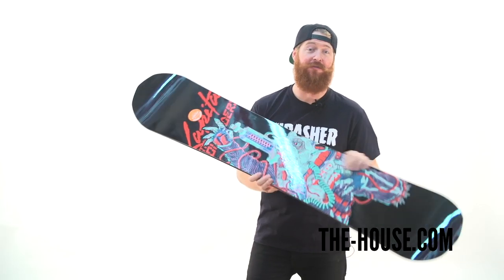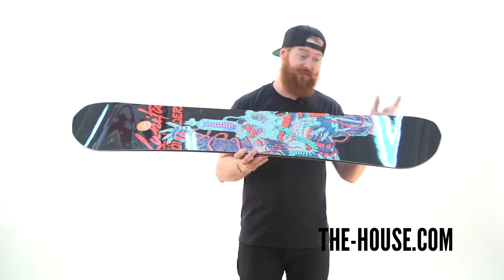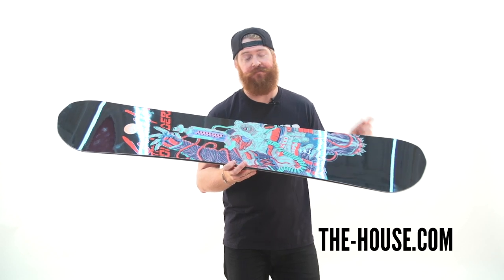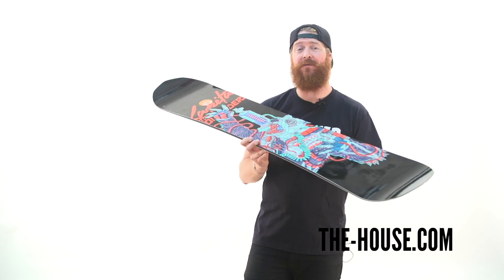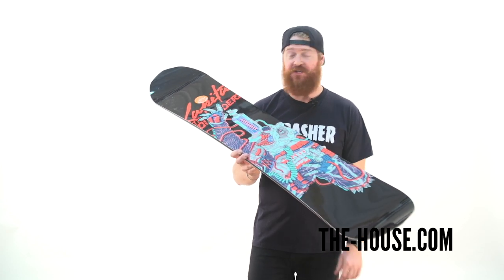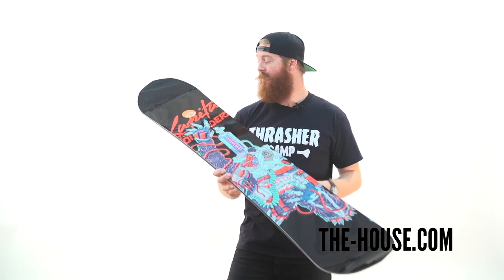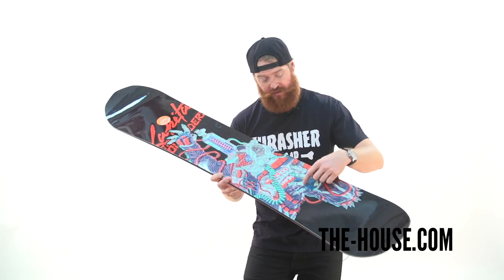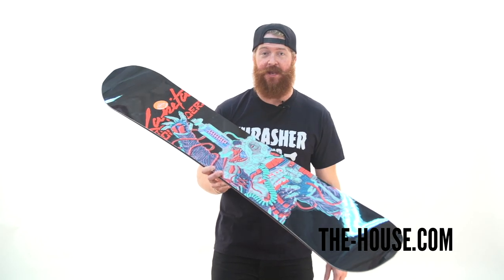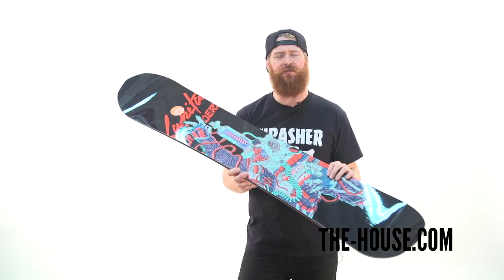The Capita Outsiders is a true twin board with a new age camber profile. The board is completely camber with small zero camber or flat zones near the contact points. There's custom weave glass — biax fiberglass on top and triax fiberglass on bottom of the wood core. In combination with that there are carbon fiber beams — two strands of carbon that run from contact point to contact point in between the insert pegs and your rails on both heel side and toe side edge. They give the board tons of ollie pop and a little more torsional stiffness.